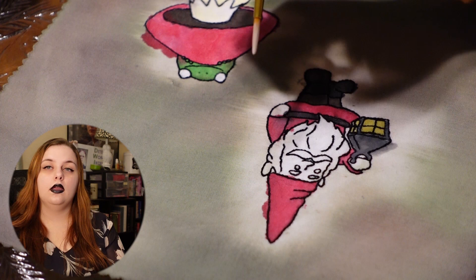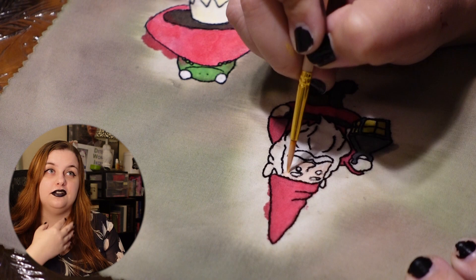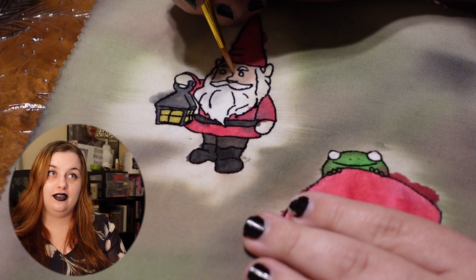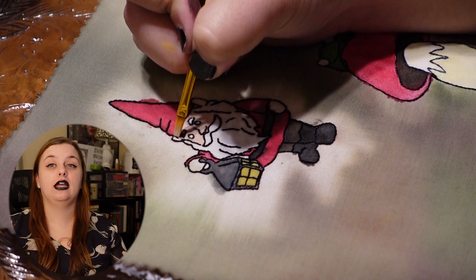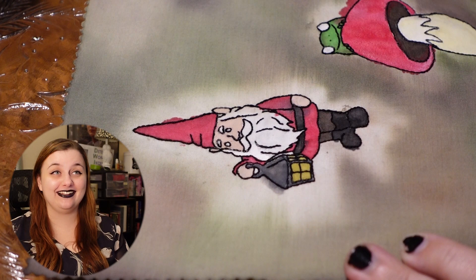I feel like this whole video is just me bragging about my color mixing skills — but look at that beautiful peach skin tone that I mixed up. I'm so proud of that. I don't know any kind of color theory — I only recently learned that red and blue make purple — so for me to be able to mix these colors is a feat in itself. That skin tone — I could wear it as foundation.